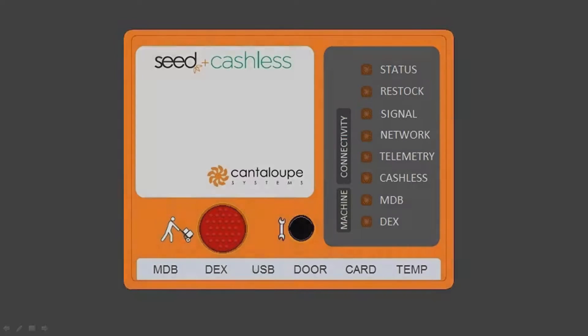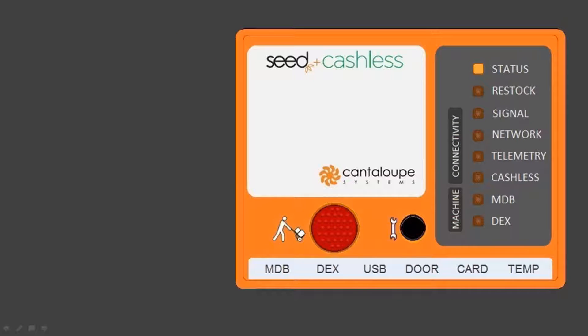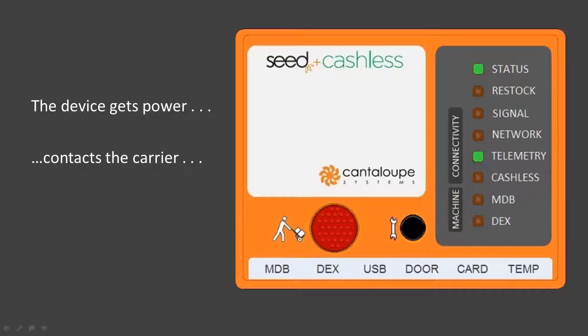Now let's see what happens when the vending machine is powered on after all the cables have been connected properly. As the device receives power from the machine via the MDB cable, it will begin its self-test and initialization process. Once the device is initialized, you should see the status LED illuminate. The telemetry LED will immediately begin to flash, indicating the modem is attempting to contact the server through the cellular carrier network. Once the modem has authenticated with the carrier, you will see the network and signal LEDs go solid. The telemetry LED will go solid once full contact with the server is made.